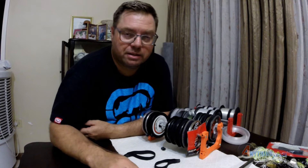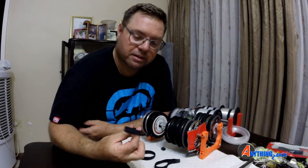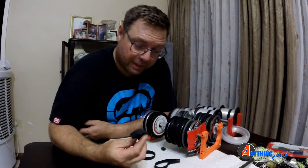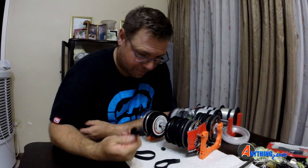Hi guys, it's Shalf from anythingz.co.za and today I'm going to tell you about these little things that I call line dispenser nozzles. I've got no idea what you'd call them but this is the name that I've come up with.